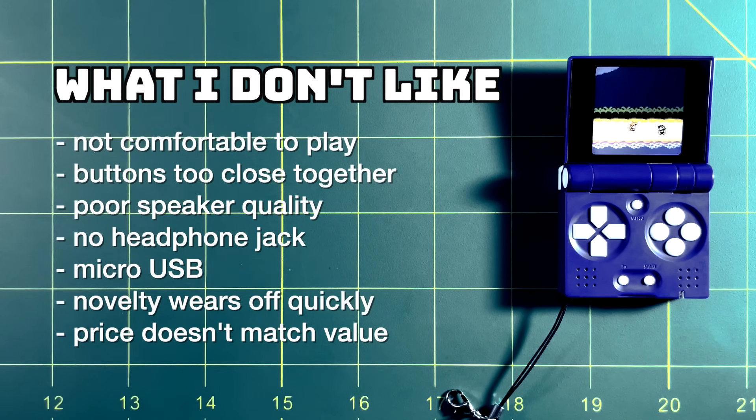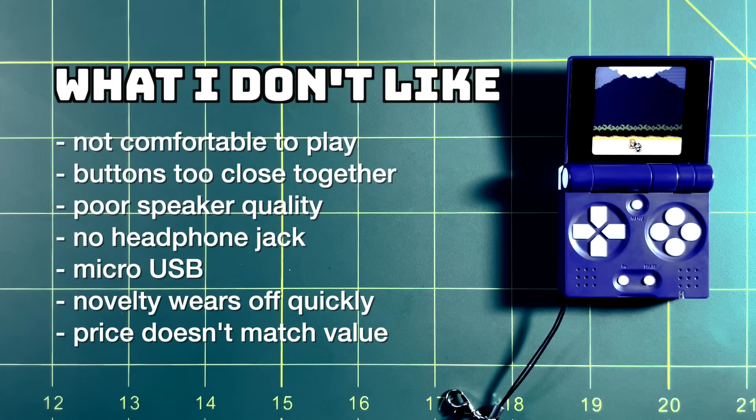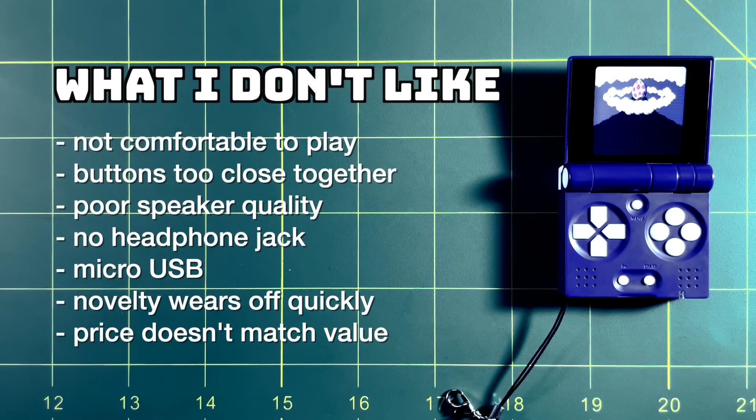Without a headphone jack you can't ever hear clear audio, and to me music is a big deal when playing a game — it's very unfortunate that I can't enjoy the music on almost all of these games. I'm also not a fan of micro USB cables on retro handhelds in general, since most have moved on to USB-C at this point. It's a little annoying to have a different cord, but it's not a huge deal.